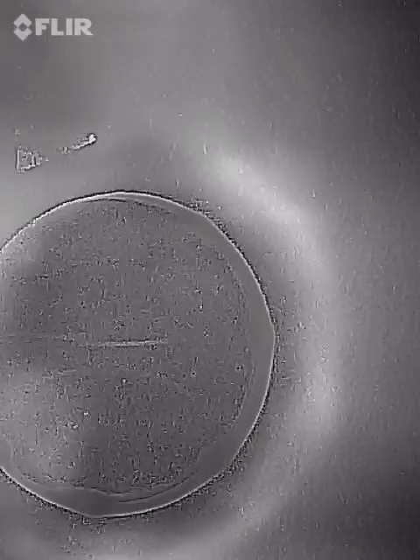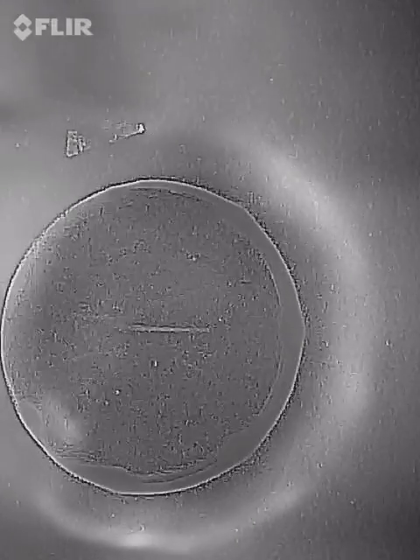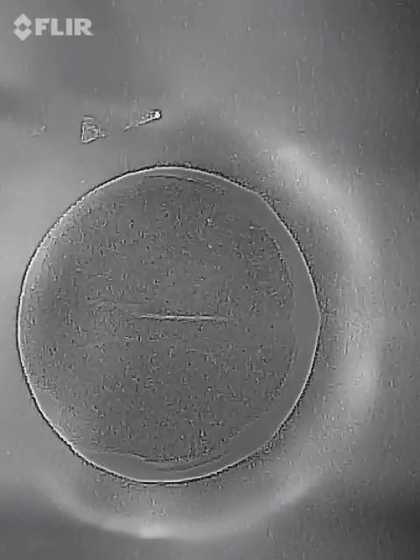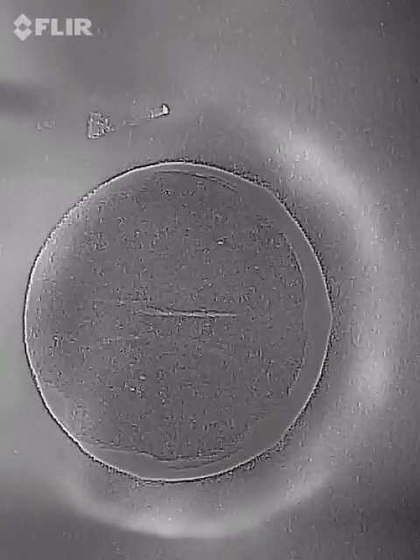Now, this hot spot down here — that's actually my hand reflection, so just ignore that. Holding the forward-looking infrared. There's nothing down here but my hand reflection. But that's neat. You've seen it here first. Bye.